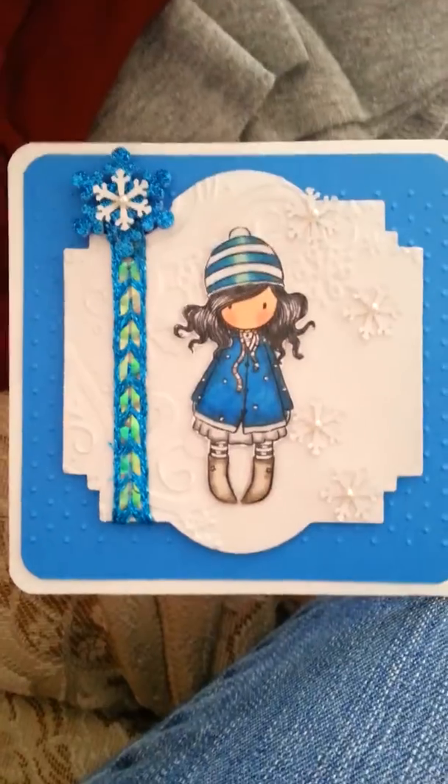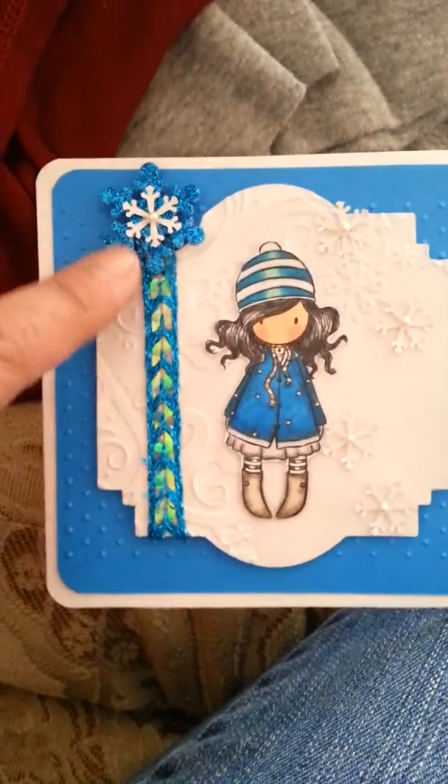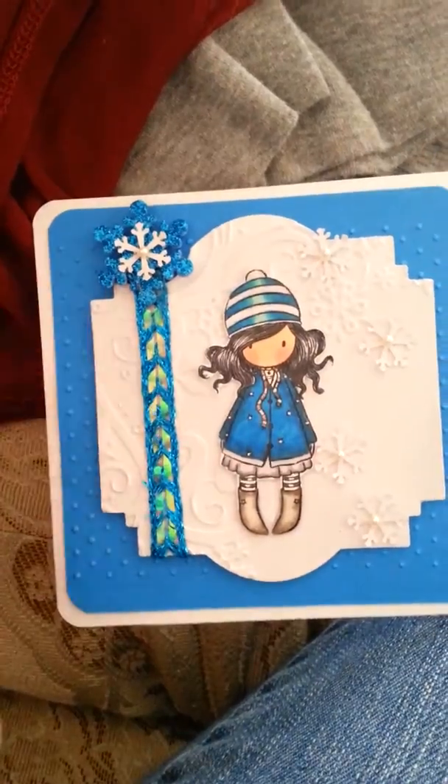I used three different embellishments: this foam star that I got from the Dollar Tree, this sparkly Recollections ribbon, and then I used some flatback pearls on the EK Success die cut snowflake die cuts.